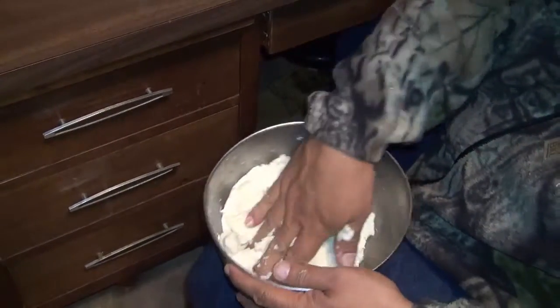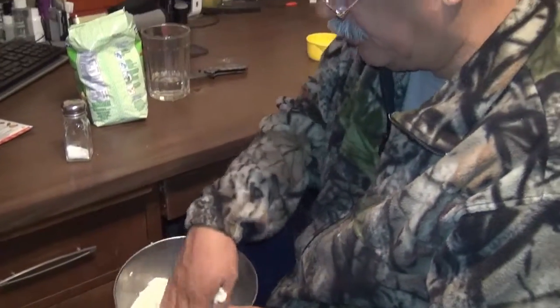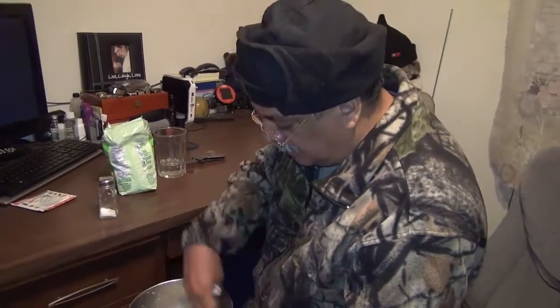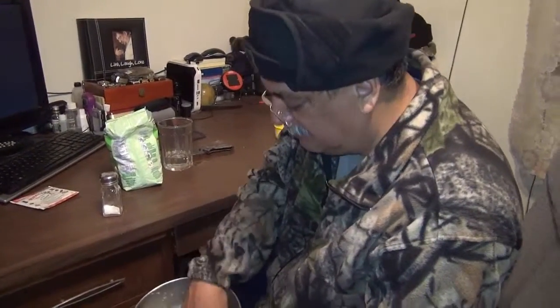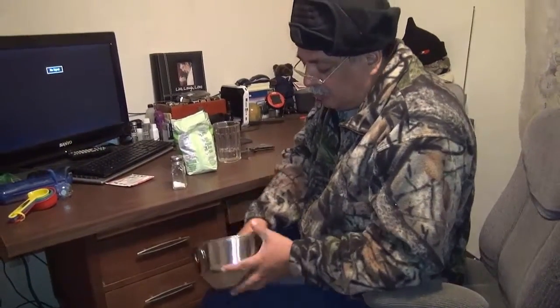You can do this up in the woods, no problem. Make sure your hands are clean before you start, or you can put it in a plastic bag and squish it inside the bag. I always like to have my fingers in there. The only thing you need is a container.